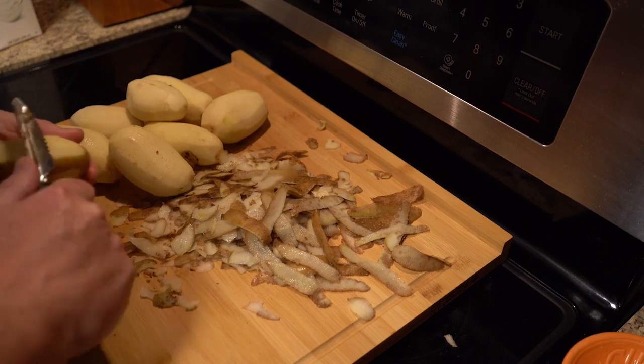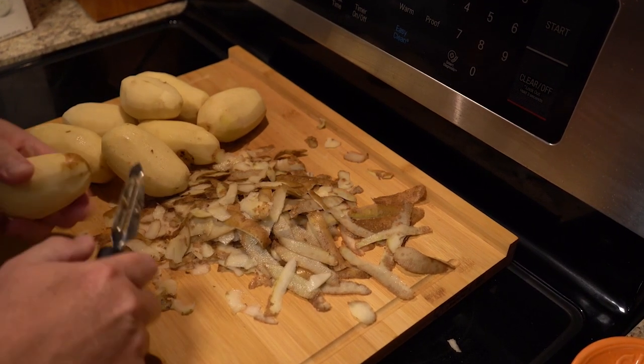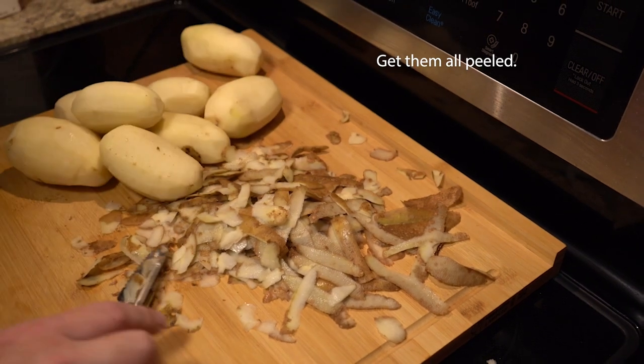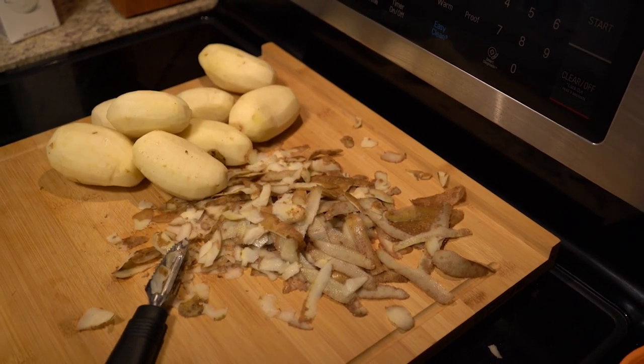The reason I peel about two and a half pounds is because it's simply half of a five pound bag. After you've got all those peeled, just give them a good wash.